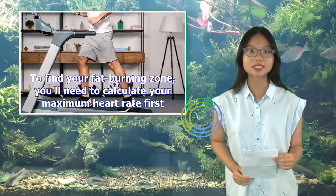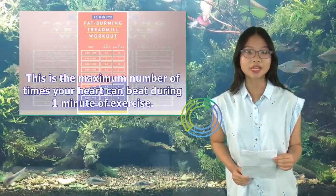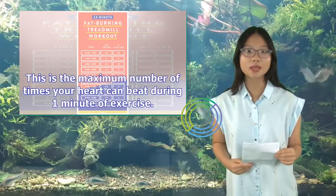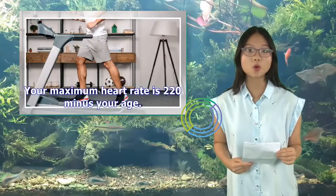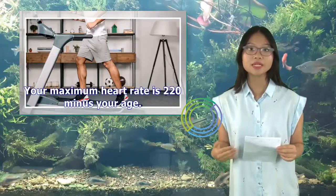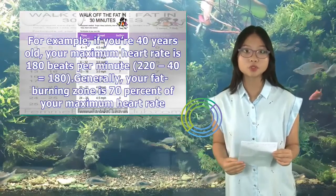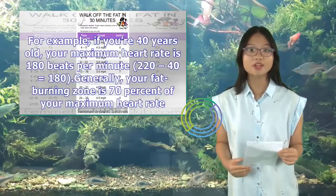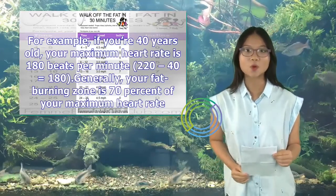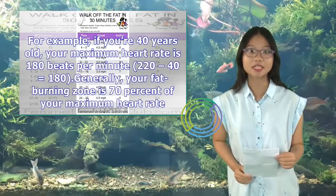To find your fat-burning zone, you'll need to calculate your maximum heart rate first. This is the maximum number of times your heart can beat during one minute of exercise. Your maximum heart rate is 220 minus your age. For example, if you're 40 years old, your maximum heart rate is 180 beats per minute — 220 minus 40 equals 180. Generally, your fat-burning zone is 70% of your maximum heart rate.